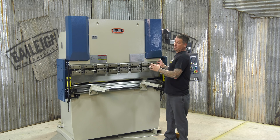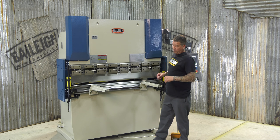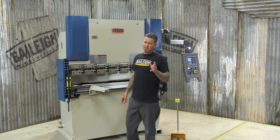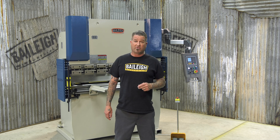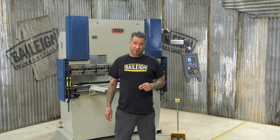This is a 4 horsepower motor, 220 volt three phase. There are many more features not mentioned here, so call a tech at Bailey Industrial and get the full details. You know what to do — Bailey.com.